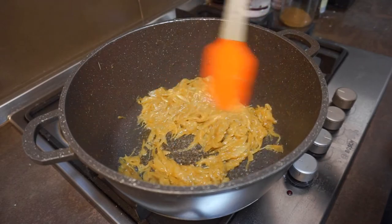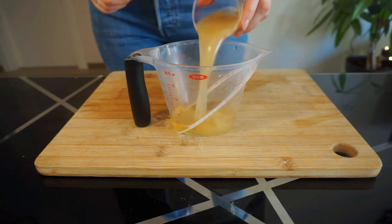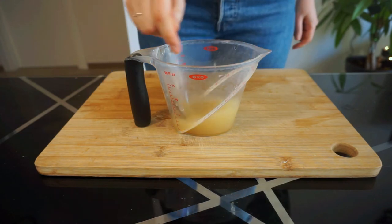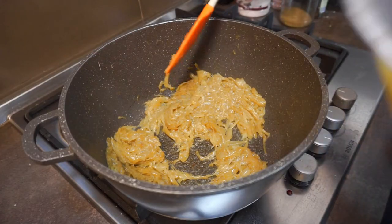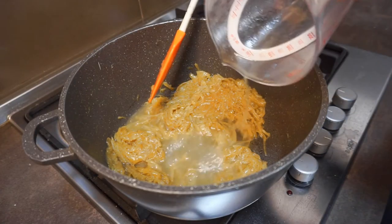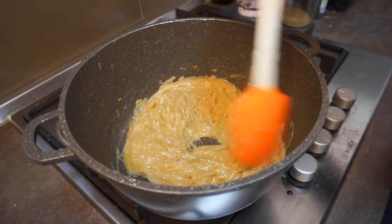Because we're not using wine in this French onion soup, we're going to mix together 30 ml of apple cider vinegar with 60 ml of homemade chicken stock. Pour this mixture over your onions to deglaze the pan, and allow it to simmer until the majority of the liquid has evaporated.